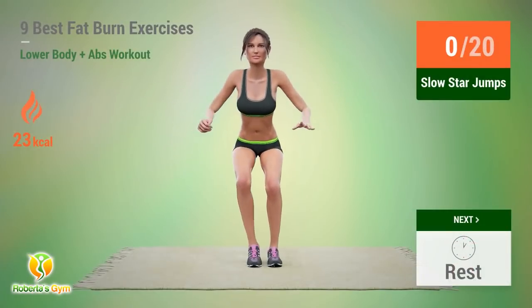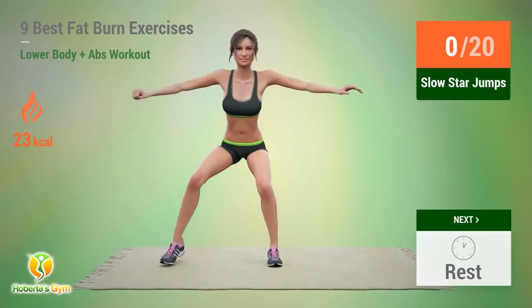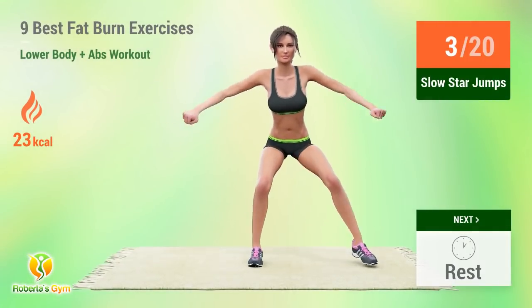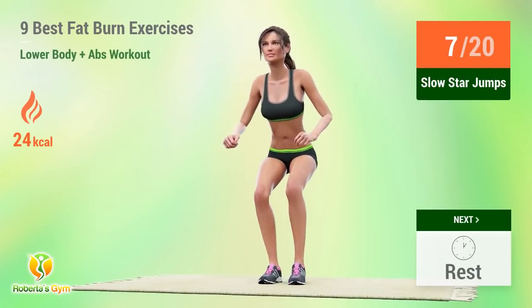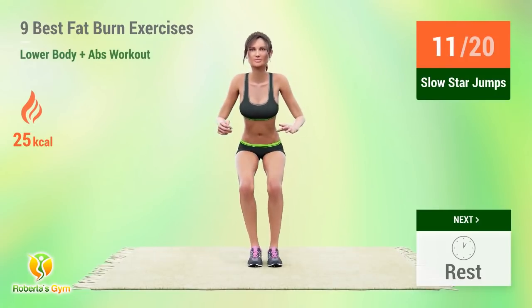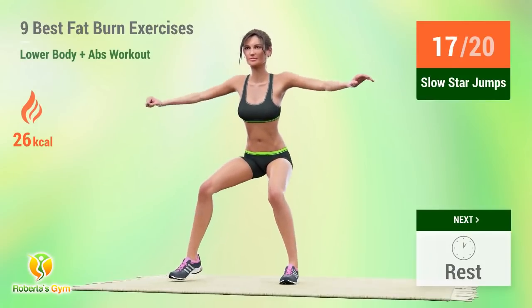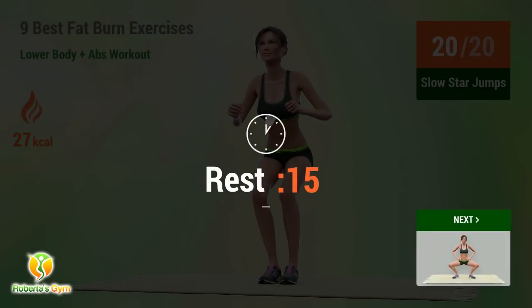Up next, slow star jumps. In 5, 4, 3, 2, 1, go! 1, 2, 3, 4, 5, 6, 7, 8, 9, 10, 11, 12, 13, 14, 15, 16, 17, 18, 19, 20. Rest time!